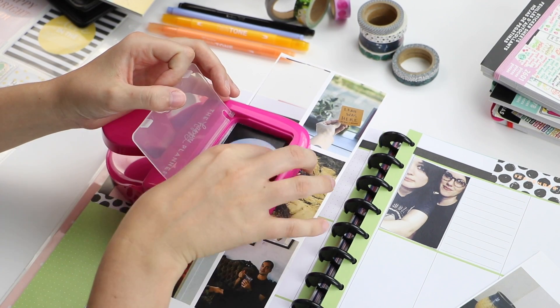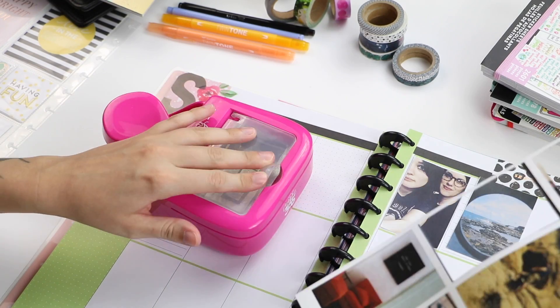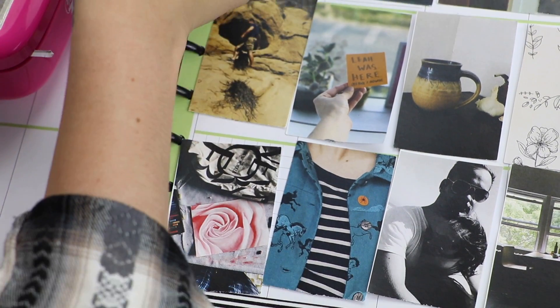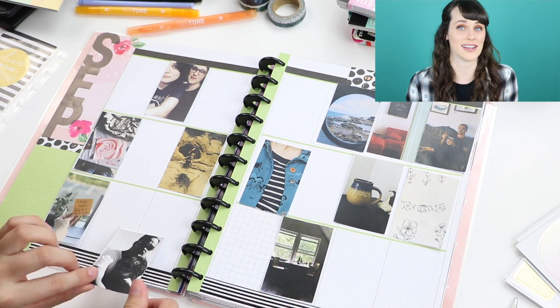This is one of my favorite parts — getting my photos ready to put on the spread. I'm going to use the Big Happy Planner punch because it's super quick and easy. If you have not used the punch yet, it will literally change your planning game.